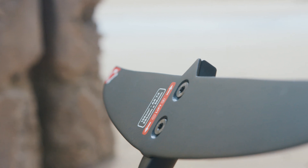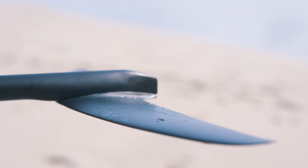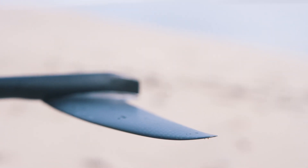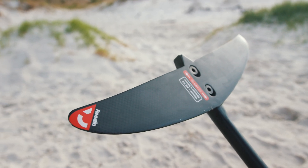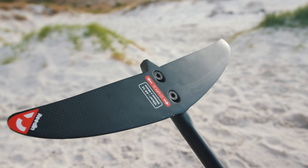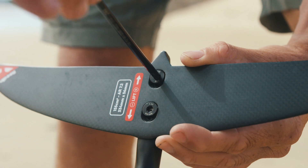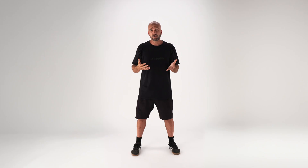In addition to the new front wing, we're introducing two new stabilizers together with El Capitano: the 155 and the 180. They're very low profile, so they're really fast, with the minimum amount of drag. We still have trimming with two screws so you can change the angle without shims, adjusting the amount of lift to your preference.